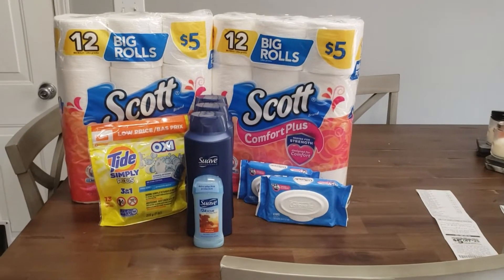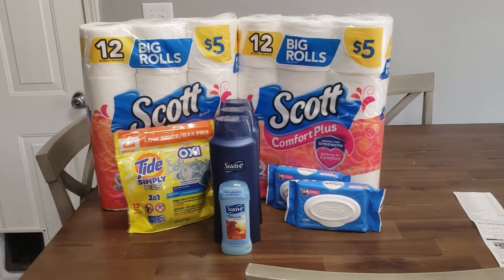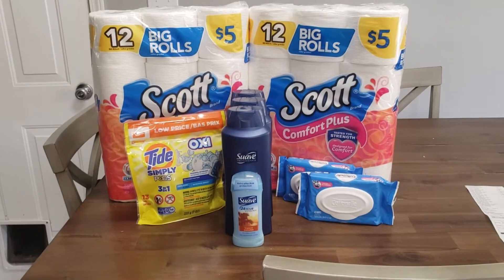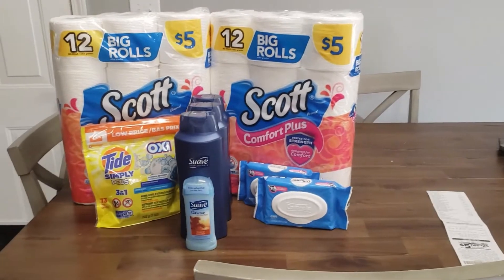Hey y'all, welcome back to my channel. I just wanted you to know I did a second dollar store transaction at Dollar General today and it didn't go quite as planned. I want you guys to be able to learn from my mistakes, because that's a part of couponing too. We're all going to make mistakes and I want to be open and honest about the ones that I do. So here's what I did.